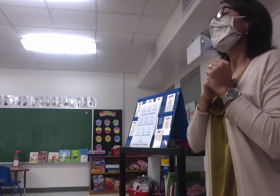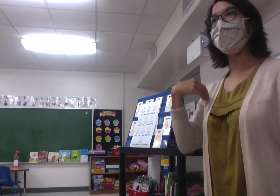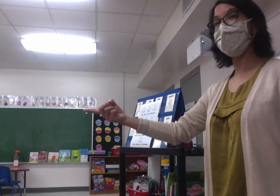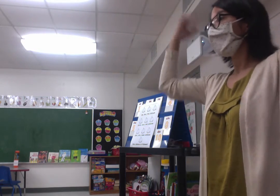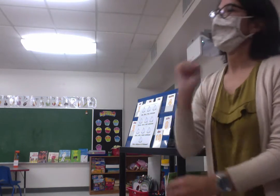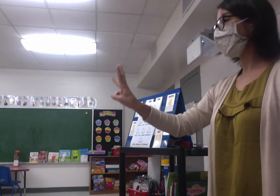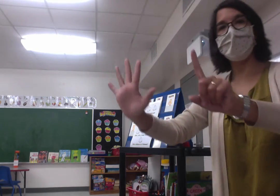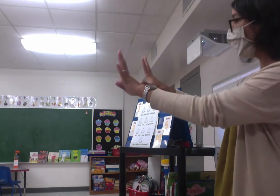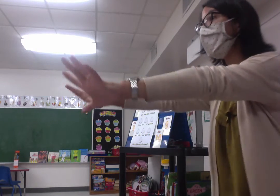Bravo! Otra vez — we'll do it one more time. Let me catch my breath. Listo — I'm ready. Listos? You can say listo — that means I'm ready. Get your uno ready. Uno, dos, tres calabazas, cuatro, cinco, seis calabazas, siete, ocho, nueve calabazas, diez calabazas de Halloween. Bravo!